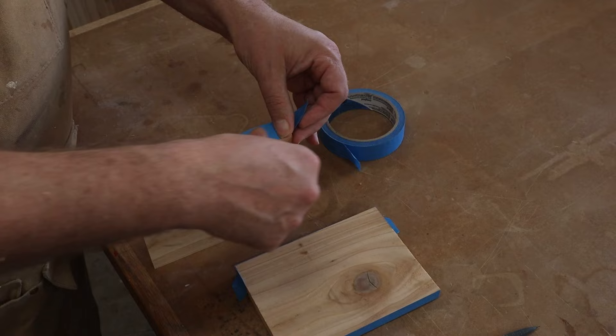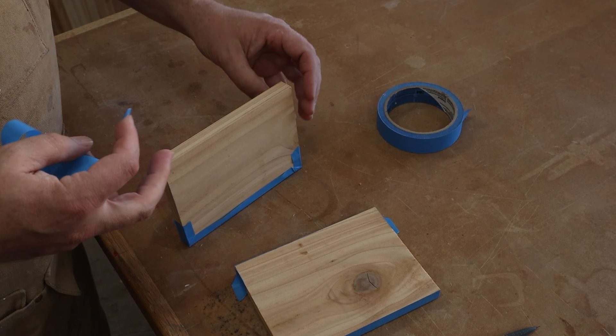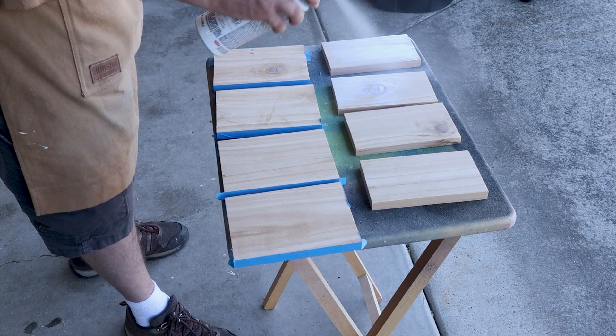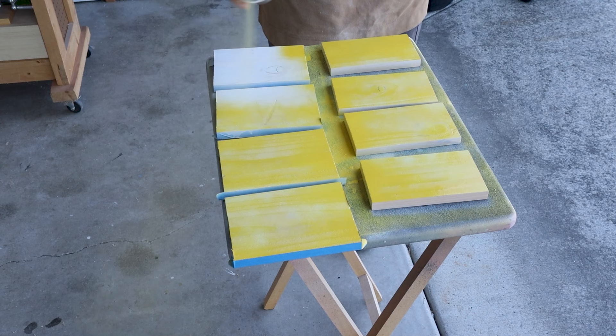For the inside of the jack-o-lantern we want to paint it a nice yellow — it really reflects the light so much better. It's much easier to do this now than later. On the front and back panels I'm taping up the edges; I don't want any paint on those since they'll be visible. I lay out all the panels and give it a quick coat of white primer followed by a quick coat of yellow spray paint. It doesn't have to be perfect — in fact a little variation in the coverage makes it look all the better.